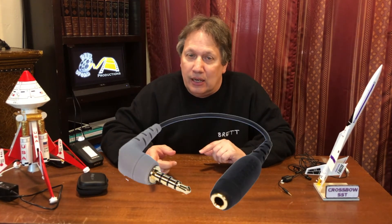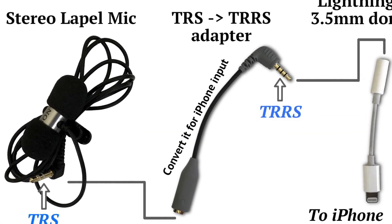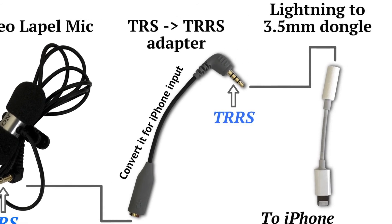So if you do have a lapel mic or some other mic that has a normal headphone jack — it's TRS, not TRRS — there's another adapter that you can get that will allow you to use those microphones in your Apple device. It's a little adapter and you simply plug whatever microphone you have into it — 3.5 millimeter jack — into your Apple device, and then you're good to go. So you can use microphones that are not specifically made for Apple; you just have to get the adapter.